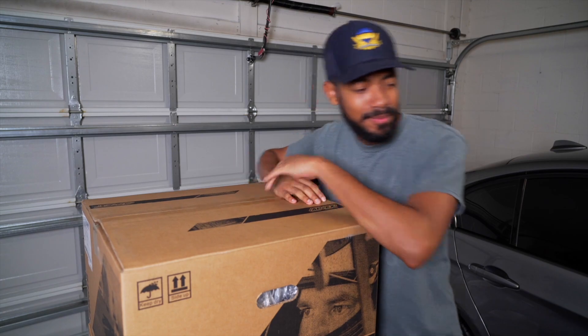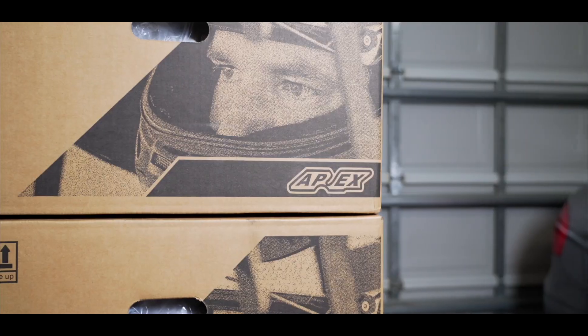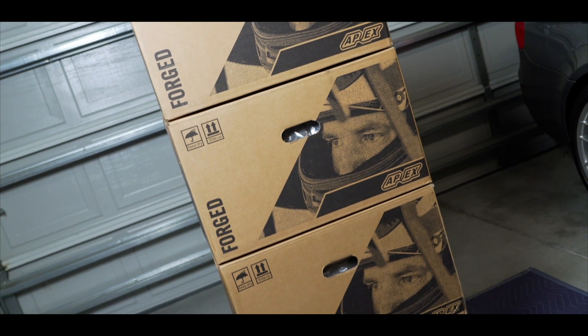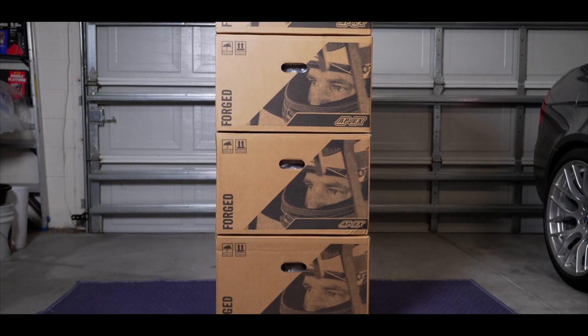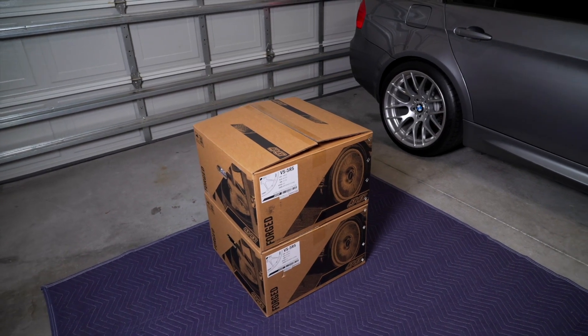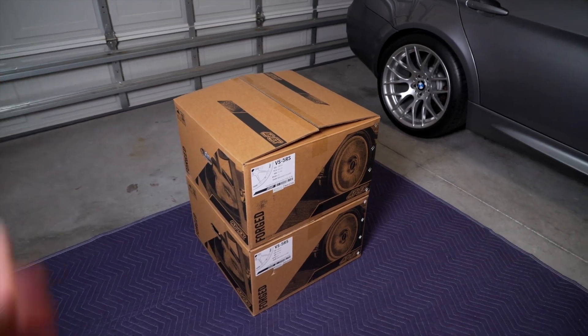We got some new wheels for the E90 M3 and they just might be my new favorite wheel. Now Apex has always been one of my favorite wheel brands for many many years. They've always provided extremely high quality wheels while also being very cost effective for the average consumer.